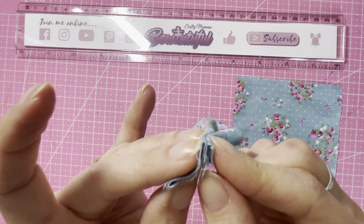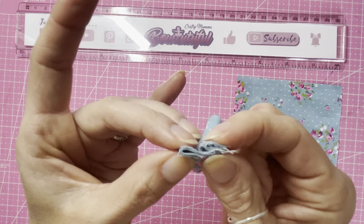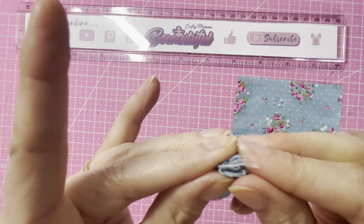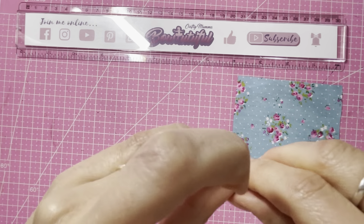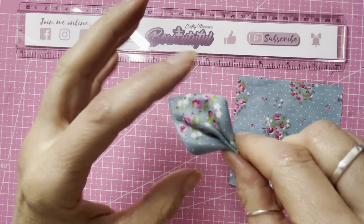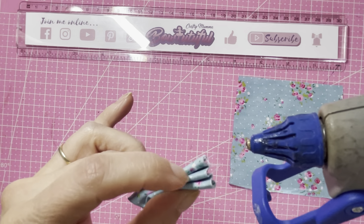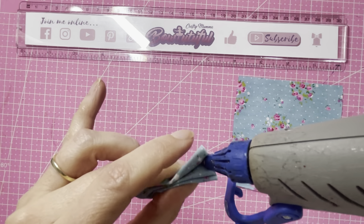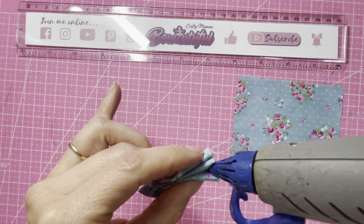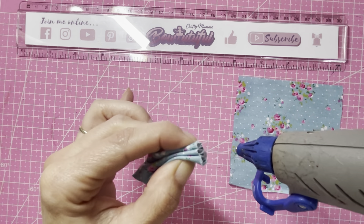I'm going to line my ruler up with my 10 centimeter mark here and my 10 centimeter mark coming from the top, so I know I've got a nice straight line going across there. I've got my 10 centimeter mark at the top to line up with the bottom. So I know if I cut this out now I've got a perfect 10 by 10 centimeter, or four by four inch square. You will need two of these, so I'm going to cut them both out now.